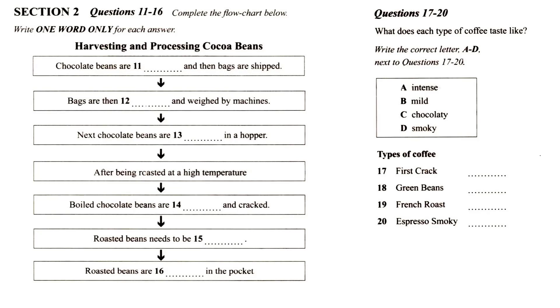Someone noted that different roasting levels of coffee can lead to different kinds of flavours. Roasting coffee transforms the chemical and physical properties of green coffee beans into roasted coffee products. The roasting process is what produces the characteristic flavour of coffee by causing the green coffee beans to change in taste.